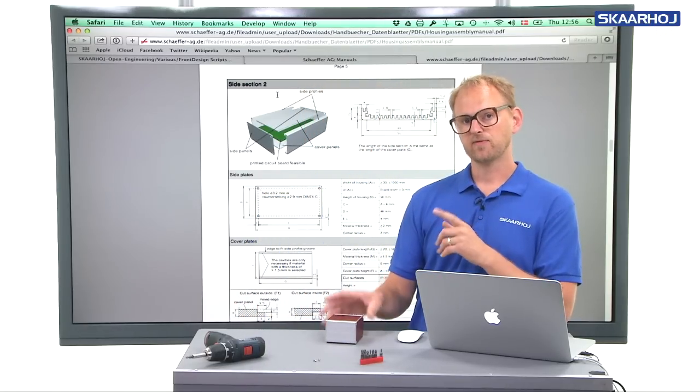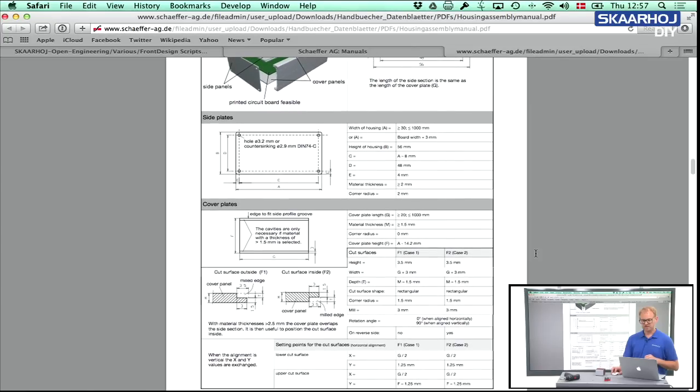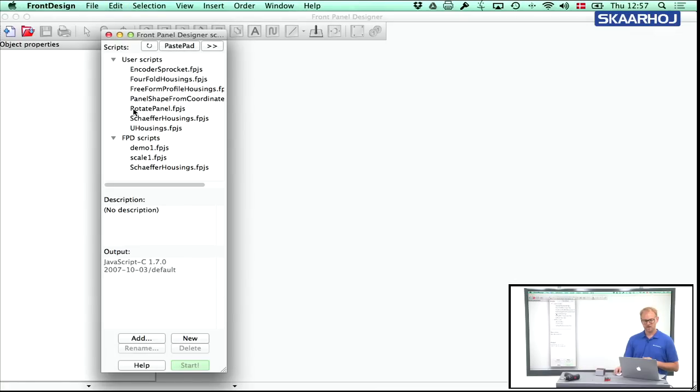If you look at the housing assembly manual, you'll see on the side section all the details — the various distances you need to take into account if you want to design these panels manually. But this is all done automatically using our script. So I'll launch Front Panel Designer and go to the script section, where you find a script called Schaeffer Housings. This is distributed with Front Panel Designer, though in these videos I'll be using scripts from user scripts that are locally installed on my machine.